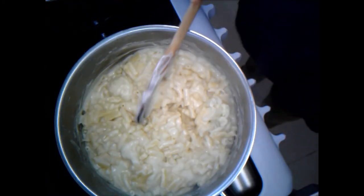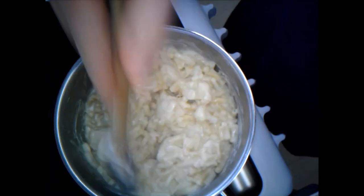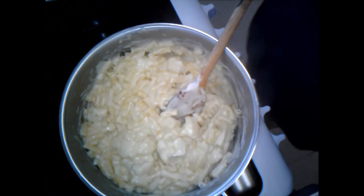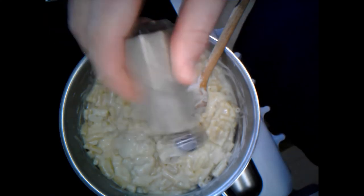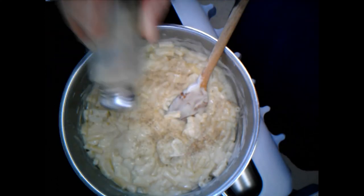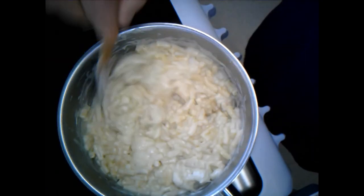We could add some different things to this - for example some cooked bacon, ham, peas, or maybe some herbs. I'm definitely going to add a little bit of pepper. I'm not really going to add any salt - I find cheese is quite salty already. Stir that through.